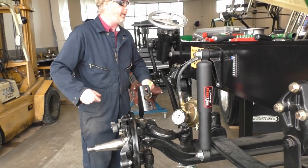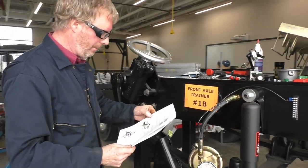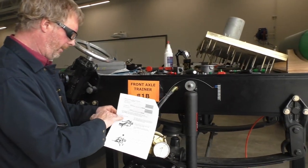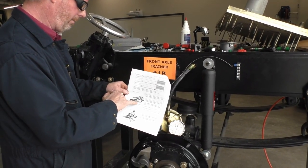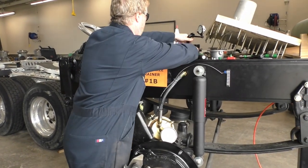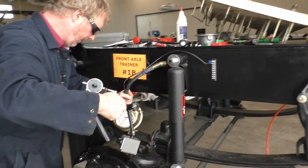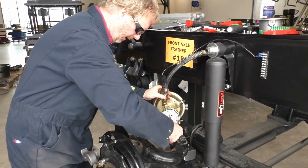Let's do a couple more measurements. Looking at number eleven on our worksheet, we're going to be doing a dial indicator — we're going to measure some king pin play. So dial indicator, magnetic base.